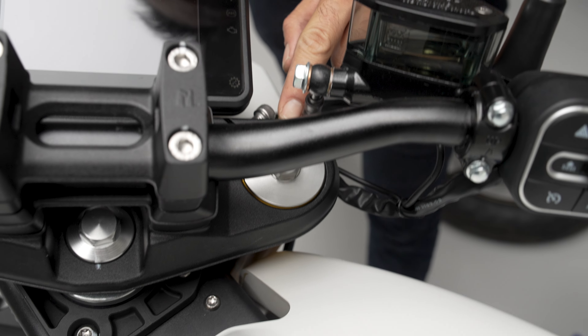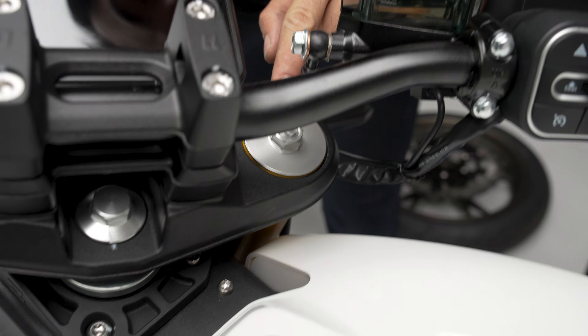Now that we've got the forks set up, make sure that your settings are pointing directly at 12 o'clock and everything is pretty flush right here as well on the triple tree. Now we'll go ahead and reinstall the bolts — be sure to hand start them.